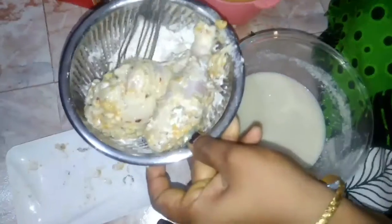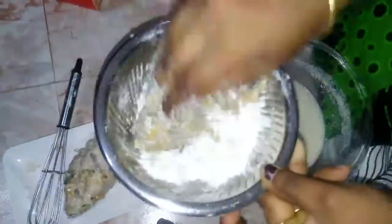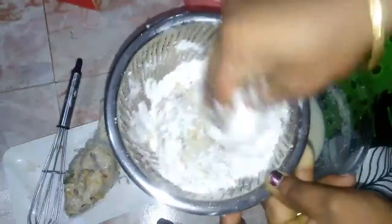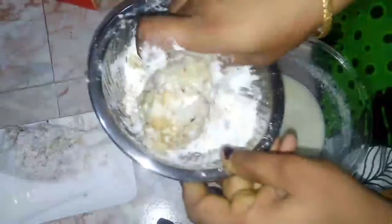Pour the powder coating onto the chicken. This is a very easy snack. It looks really good and is easy to make.